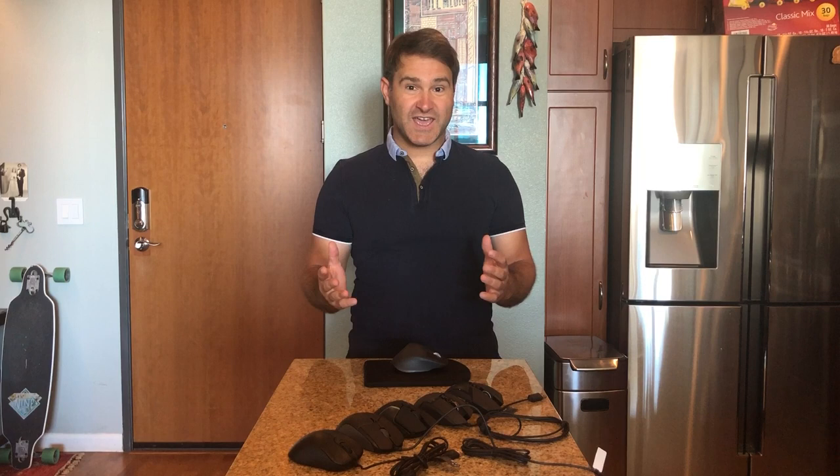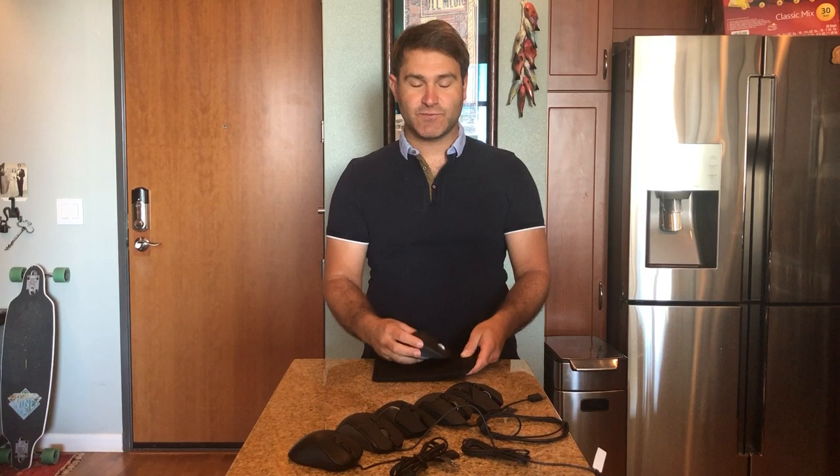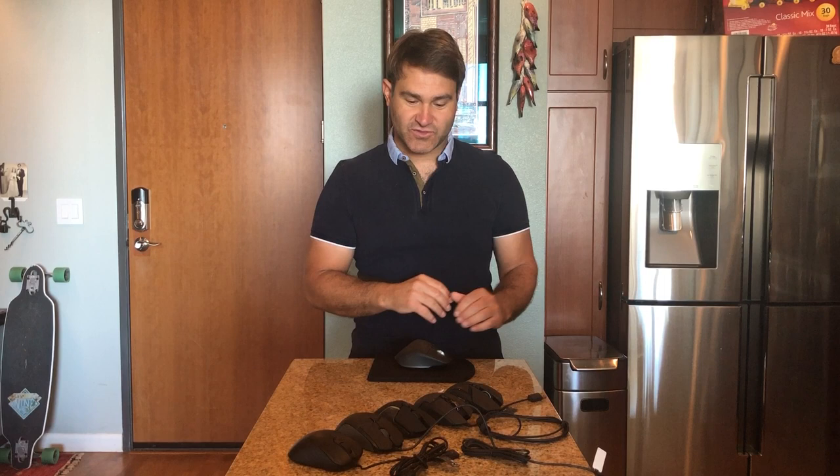Hello everybody, my name is Alan Yagjin. I'm an ergonomist in the Bay Area, California, and today I'm going to address an inquiry that I got from my Facebook channel: can you please talk about the ergonomics of gaming mice.